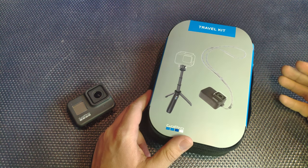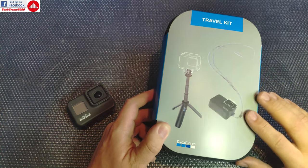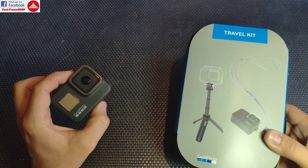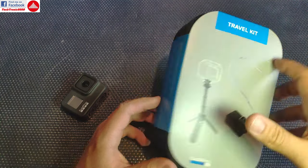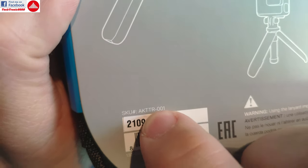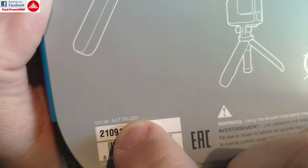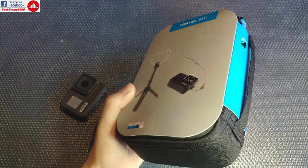Hello everyone, and welcome to a quick review and heads up. GoPro is phasing out the old travel kit and selling the new GoPro 8 travel kit — code DTR002 or something like that. This older one here has the code DTR001. For the GoPro 8, you can buy the same kit with a two at the end, and some stores are now selling this older one at half the usual price.